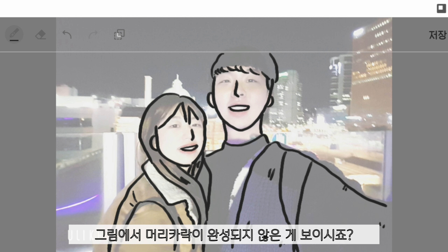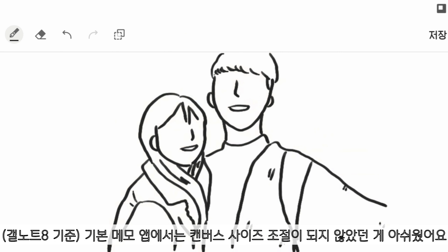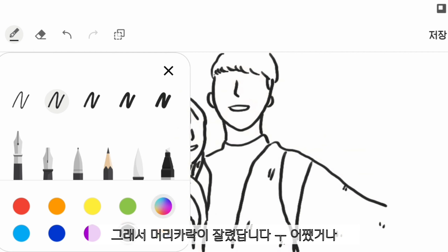Can you see the hair is uncompleted? Unfortunately, this memo canvas is not big enough to keep the hair.